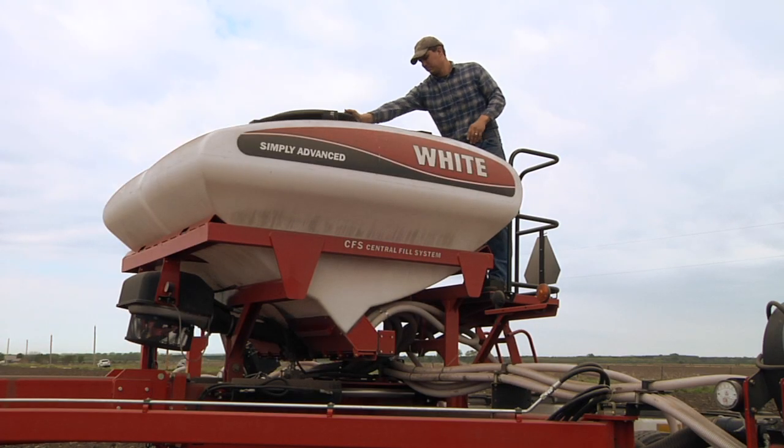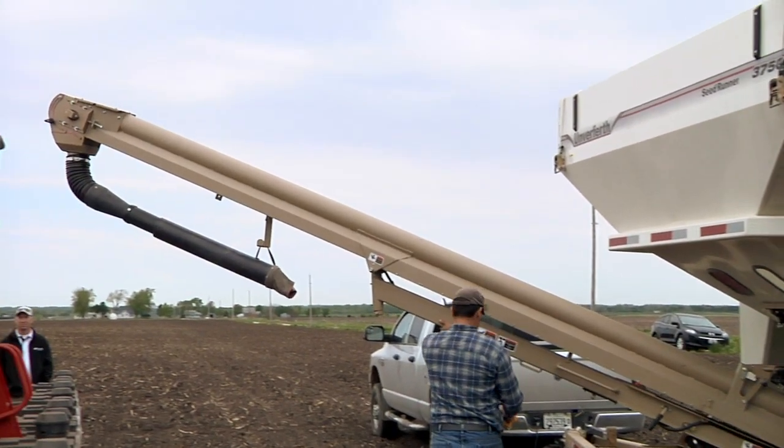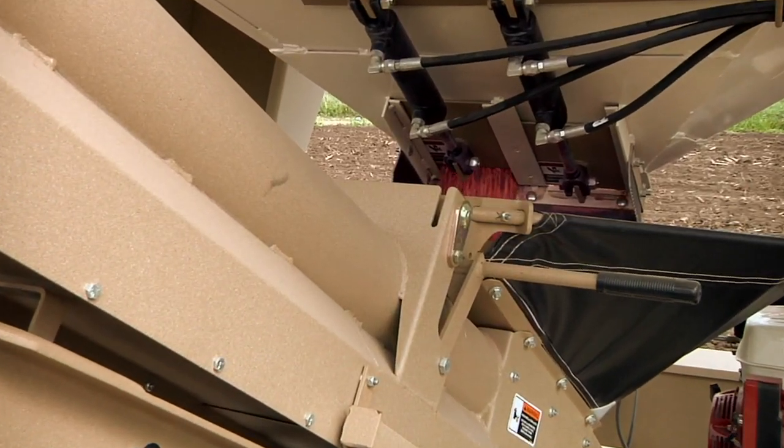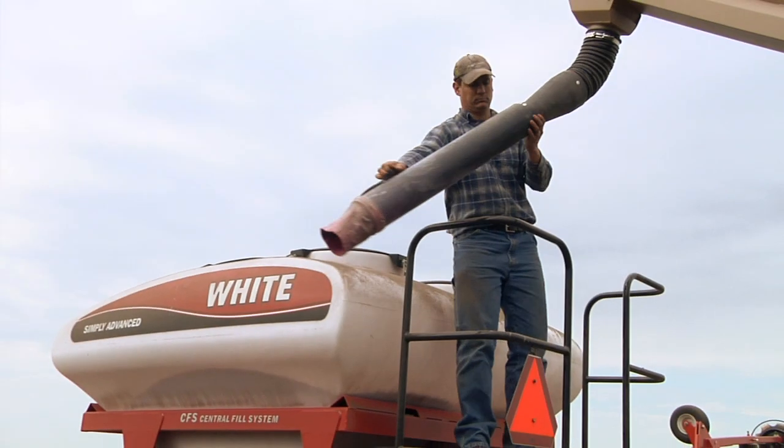The reason we went with the TopCon is it fit for the tractors and equipment we use, and we like dealing with TopCon dealers — we know a lot about it. It's pretty much maintenance free.